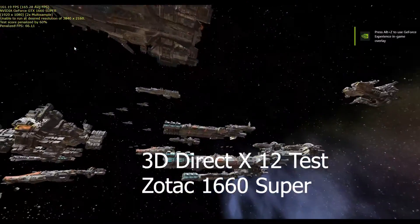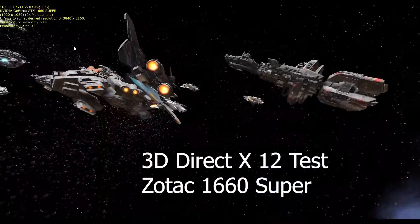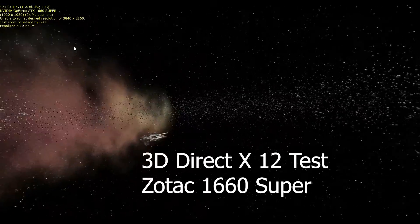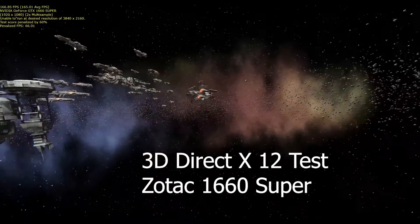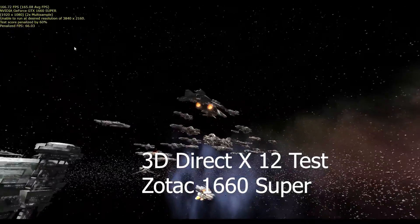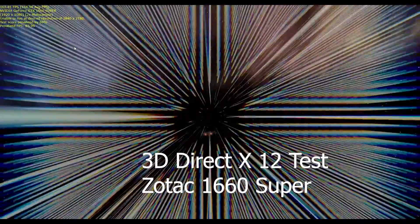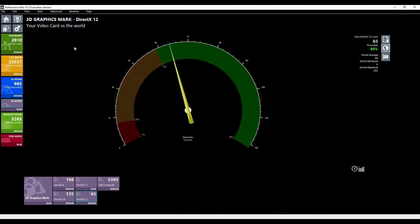Now doing the 3D DirectX 12 test. They are going to penalise me by about 60% because my screen is only Full HD — it's not 2K like they want you to have. But nonetheless, I'm not playing games with it and I haven't got it set up for games. We are in the 80th percentile and we have a mark of 65.